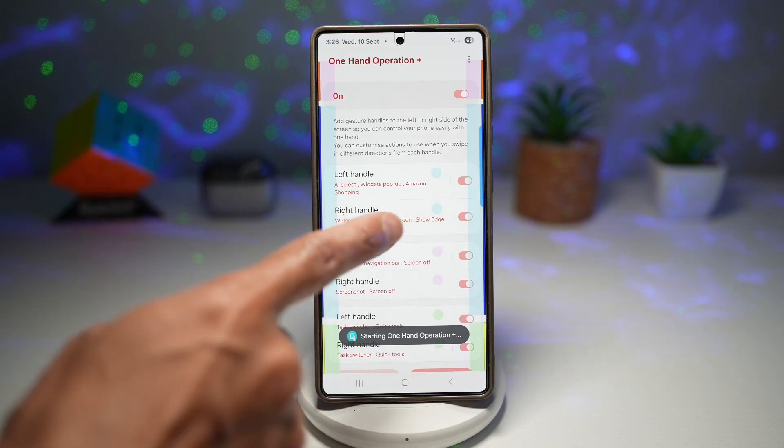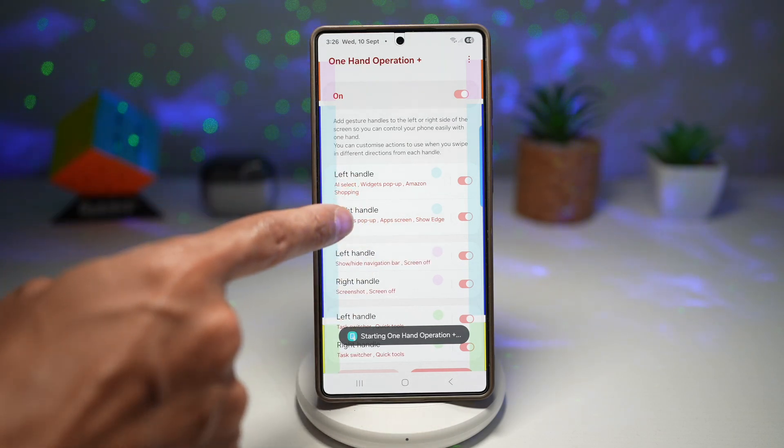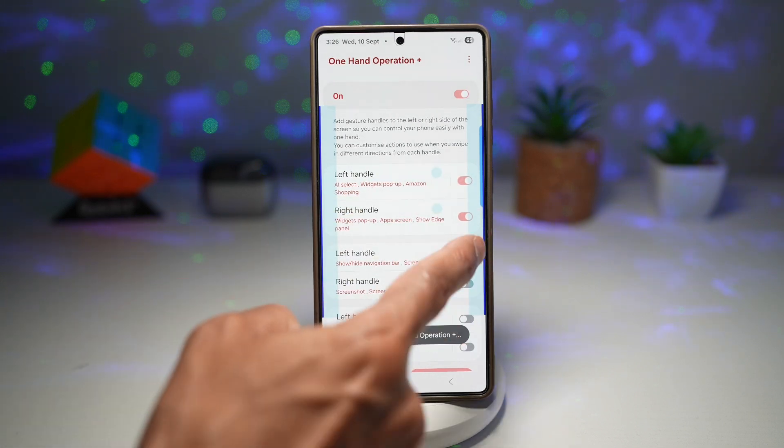Now, if you don't see any of these handles, you need to go ahead and turn on all these left and right handles, and you will have all these handles appear.